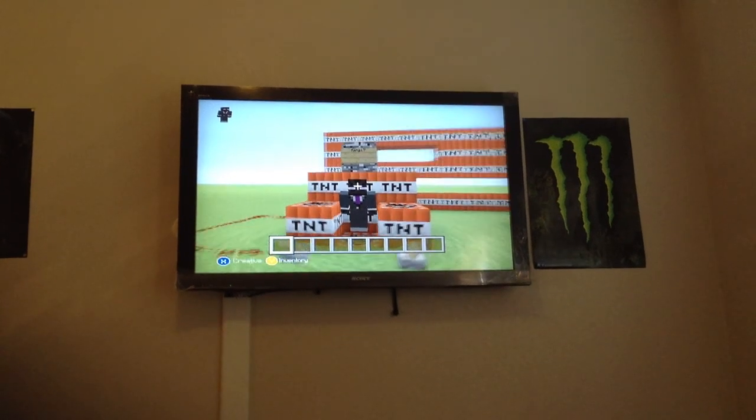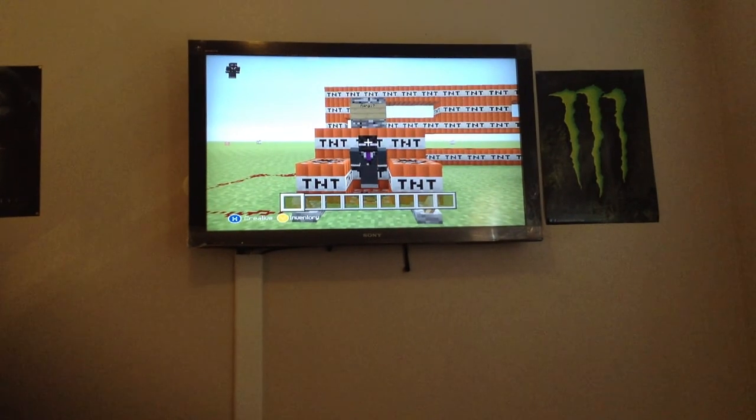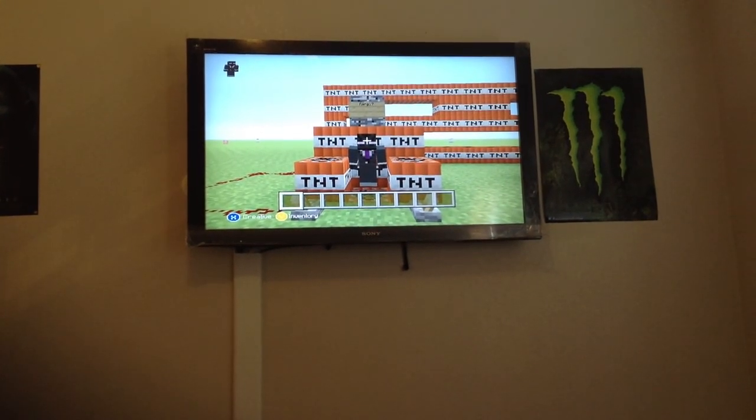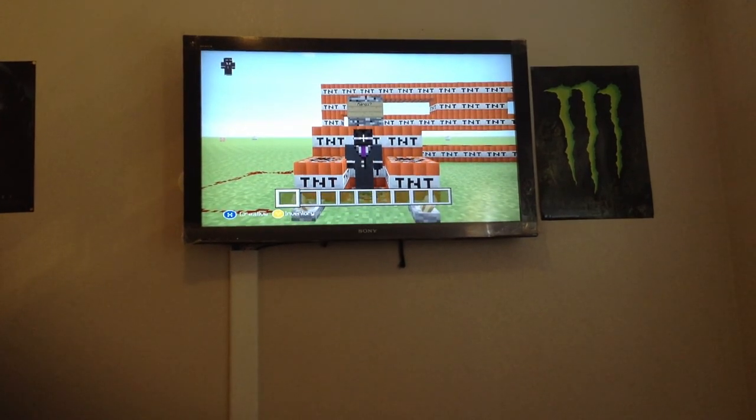Welcome back. Me and Jason are back, and we're with a friend called Artis7601, but I'm just gonna call him Artis through this whole video. Come on Artis, let's go.